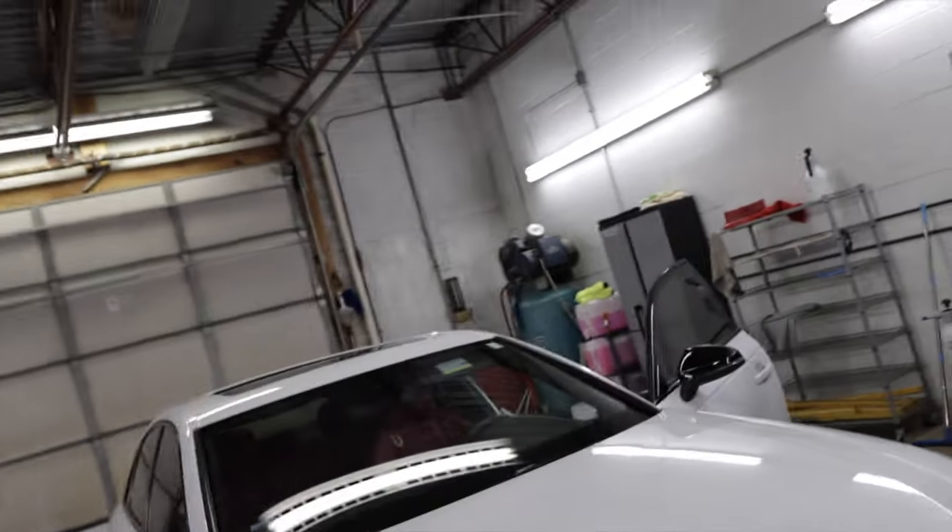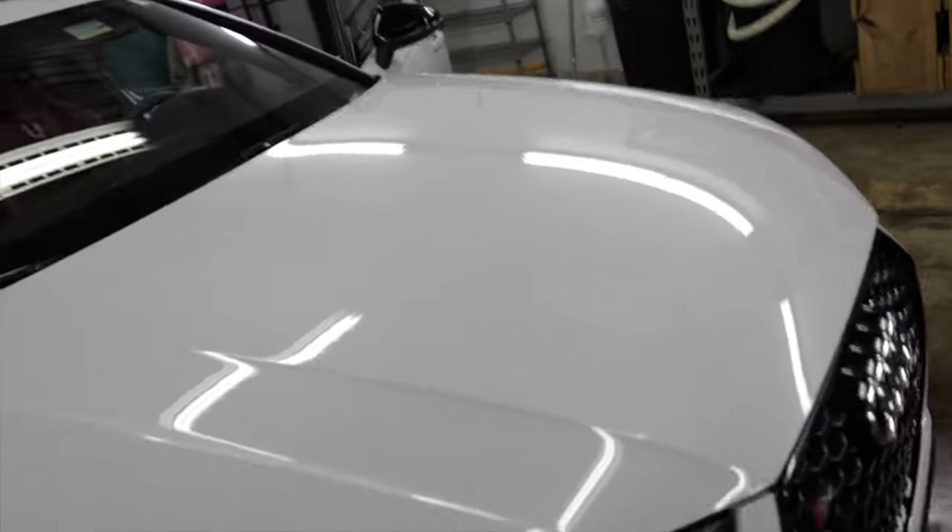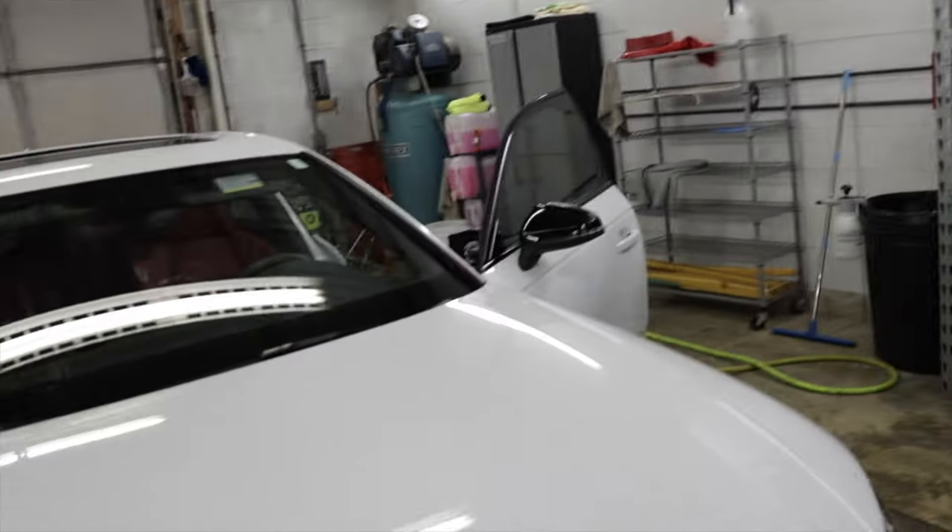Here is the headlight tint. We're going to go with the light smoke on the headlights. Jake's currently cutting up a sample right now. We're going to place it on the headlight to kind of see what it looks like before we go full in with wrapping the whole headlights in the light smoke.